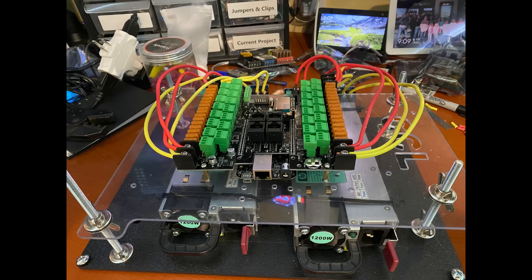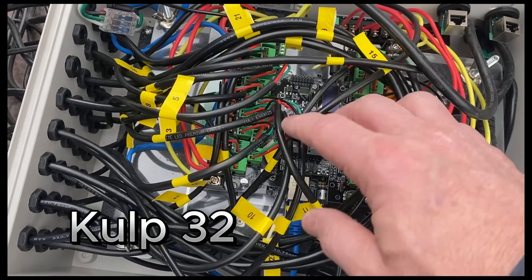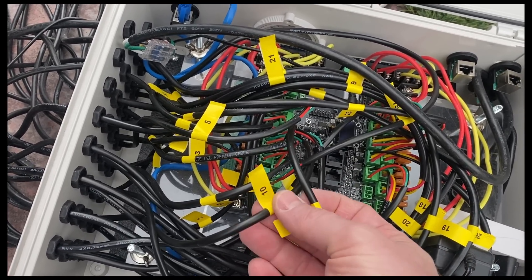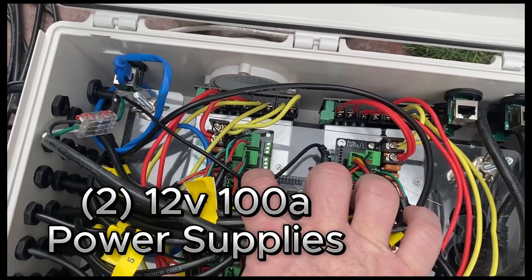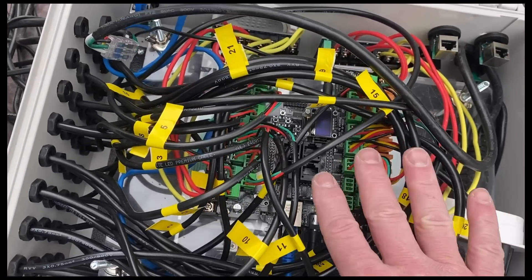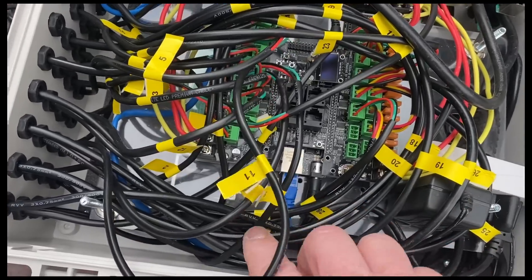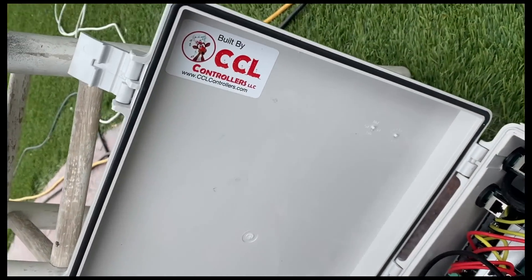Next, we needed something to make it do all the flashy blinkies. This is the brains of the Sphere — a Culp 32, made by Daniel Culp. It's got 32 data outputs and we're using 29 of them. Each one has 700 LEDs on it, and each channel is labeled in case we have to do any troubleshooting. Underneath are two 12-volt, 100-amp power supplies — data server power supplies. It does have vents because when this thing is running, it gets warm in there, and those power supplies have good fans but put off a good bit of heat. There's an extension cord plugged into a 20-amp breaker powering the whole thing, an Ethernet connection between the Culp and our home network, and it all fits nicely in an enclosure provided by CCL Controllers.